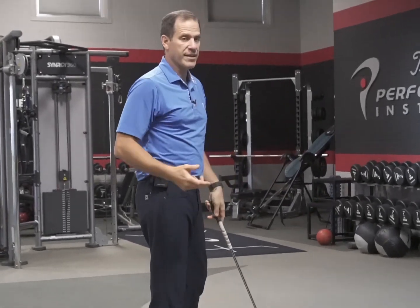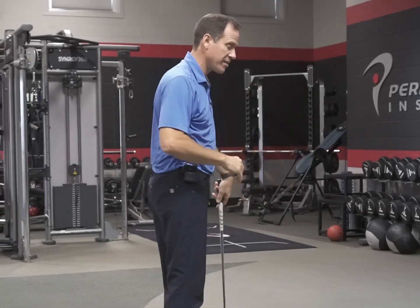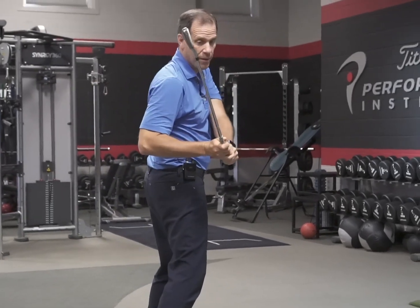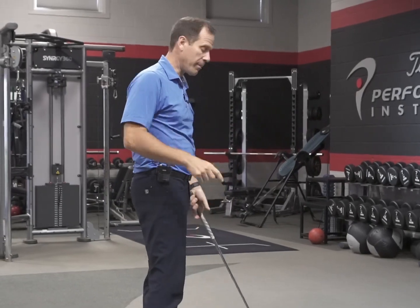For the 90-90 test, we're looking to see how much shoulder range of motion you have because on your trail side, if you don't have it, a lot of times we're going to see loss of posture, early extension, and maybe some weird things with the hands trying to get the club on plane.